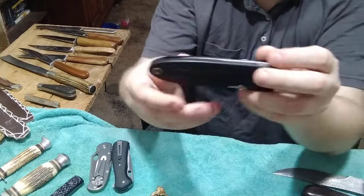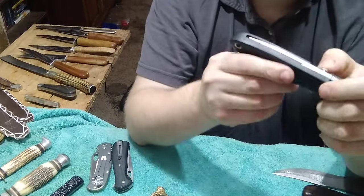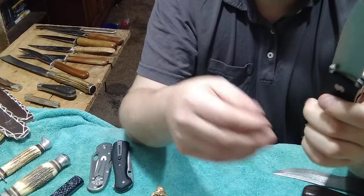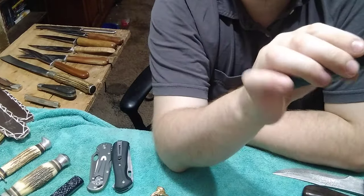And he gave me this beauty - when I first opened it I thought it was a Chinese knife, but when I saw the word Buck right there I was like wow, I've never seen one of these before. And I actually have not. This has not been manufactured in a very long time. It surprised the heck out of me that he found this.